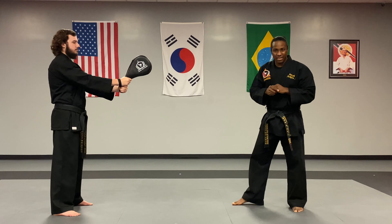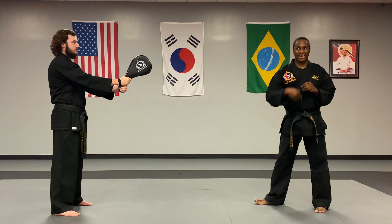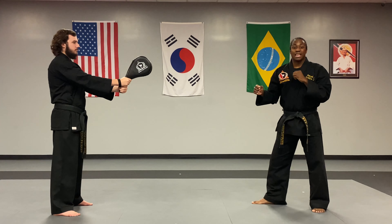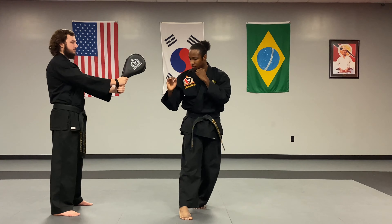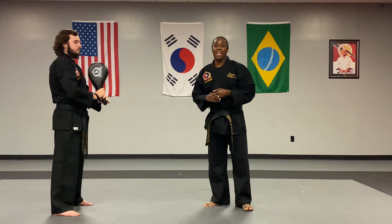You can do a number three with the inside crescent kick technique also, hitting with the big toe side of the foot — same idea. Stepping in, striking the target across. And that is our crescent kick for this cycle.